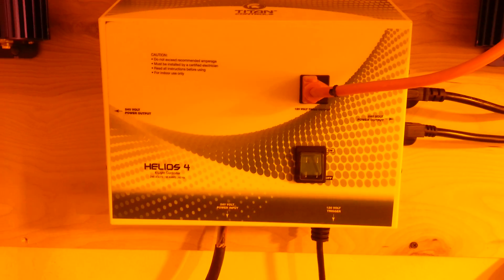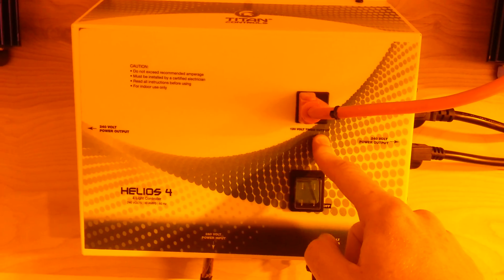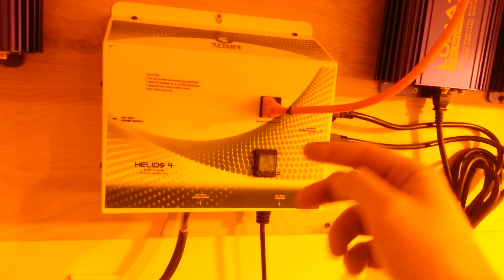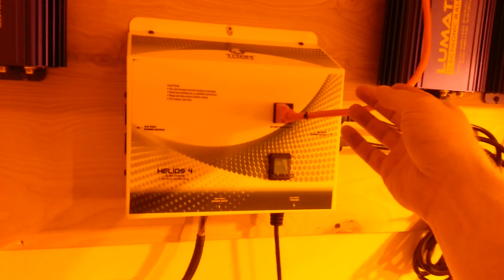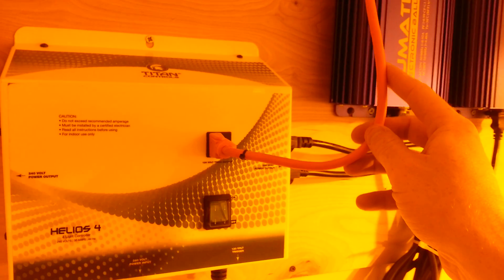What we have here is a Titan Helios 4, 4-light controller, 240 volt, 30 amp unit with a trigger cable as opposed to a built-in timer. All you do is plug that into a timer and that is actually the on/off switch for this. You've got an emergency switch here, a 120 volt timed outlet here. This operates just like the rest — it turns on and off with it. I usually use this for an exhaust fan or something like that while my lights are on.